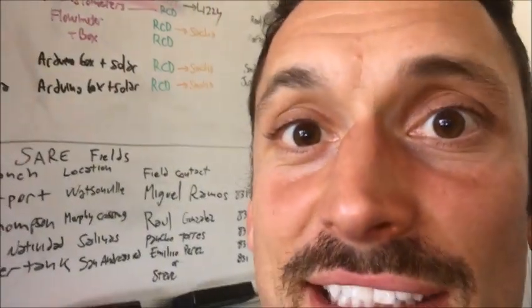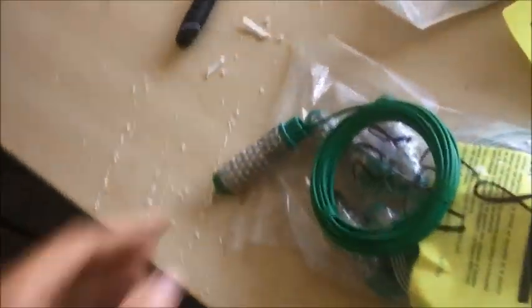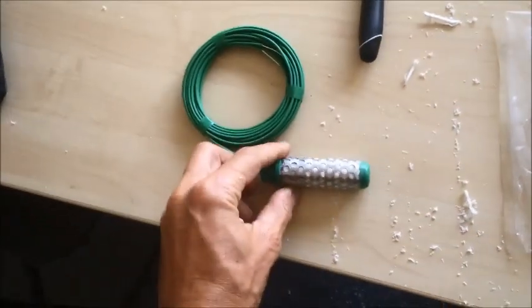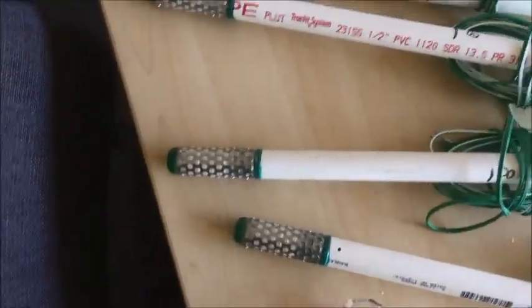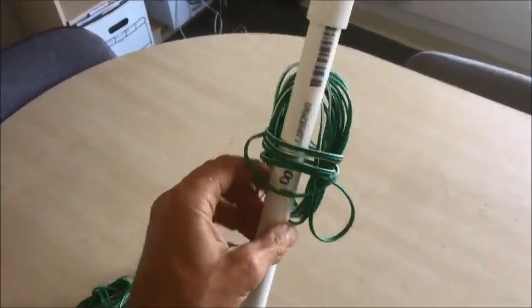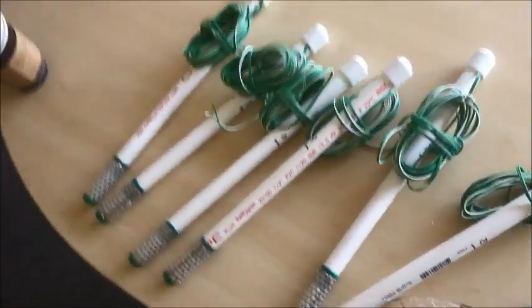Welcome to Conservation in Action with Jerry Spinelli, brought to you by the Resource Conservation District of Santa Cruz County. Today we are preparing watermark sensors — these are soil moisture sensors that measure tension, similar to what tensiometers measure. This is the final product, which will be installed at a depth of 8 inches in the soil, and this cable will be connected to a data logger so we can collect the data.